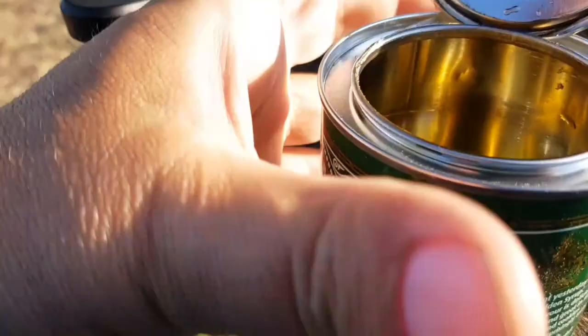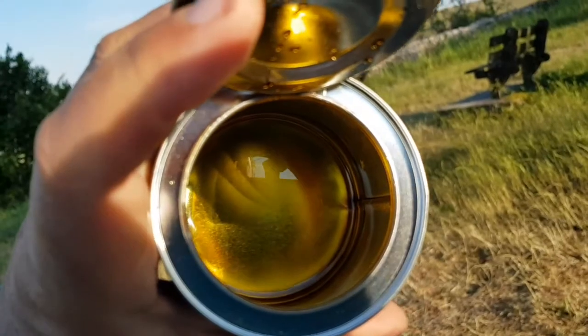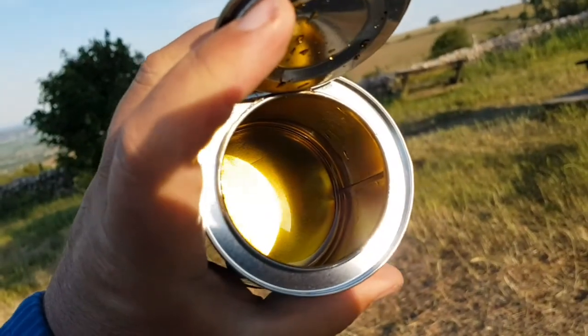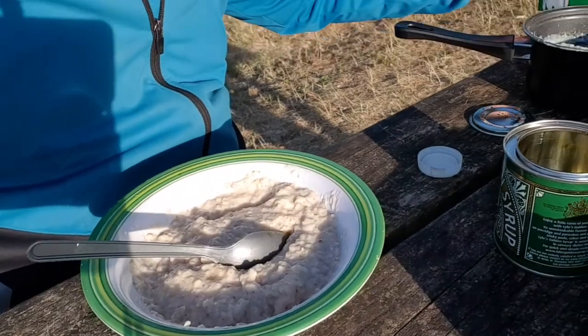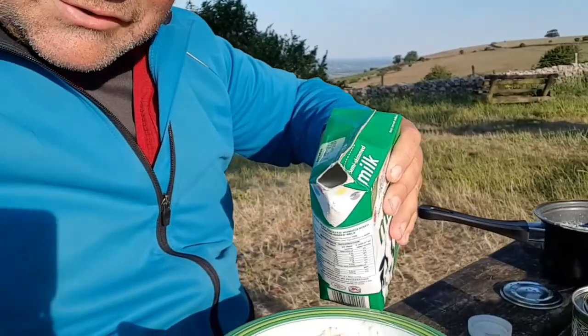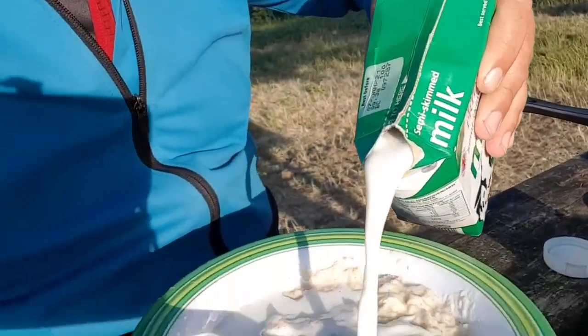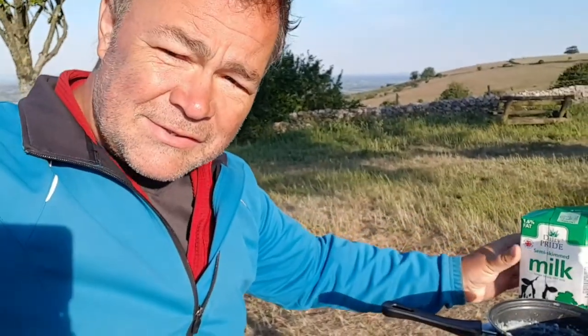And add a drop of golden syrup. Then add a drop of milk, because it will continue to absorb water. Now you're ready to eat.